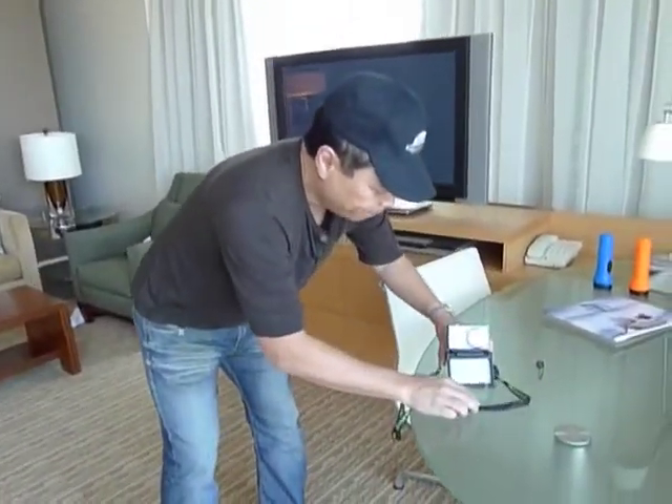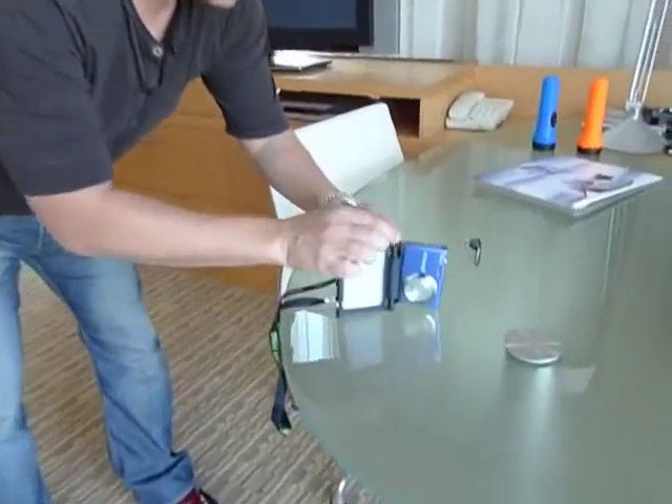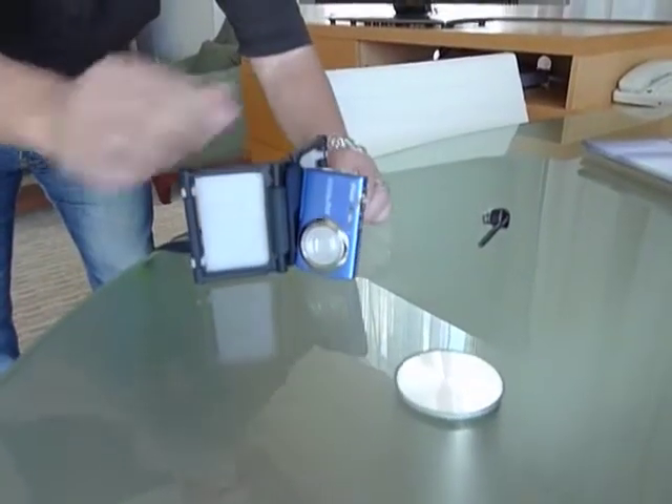This is actually the only tripod that I know of at this size where you can shoot vertical. So I can put it like this and even tilt it upwards and shoot a vertical shot.